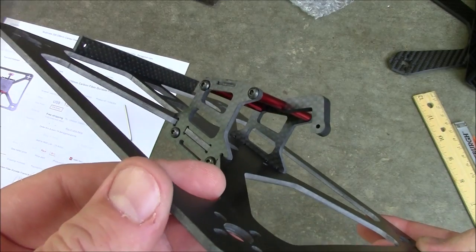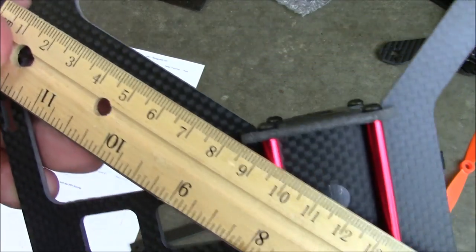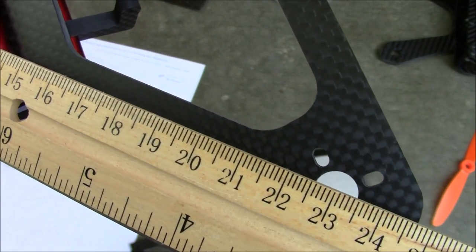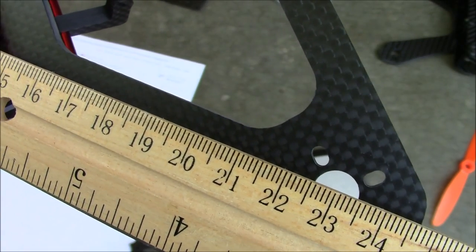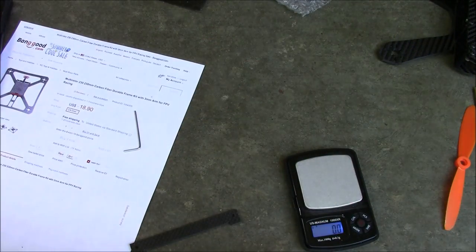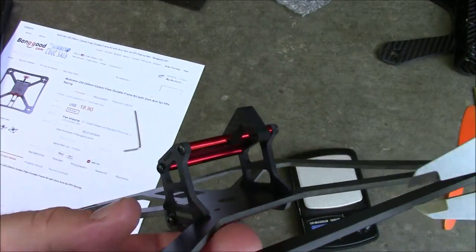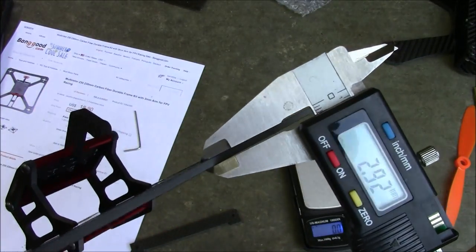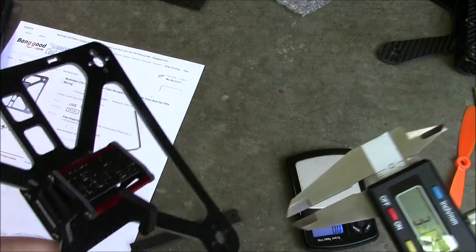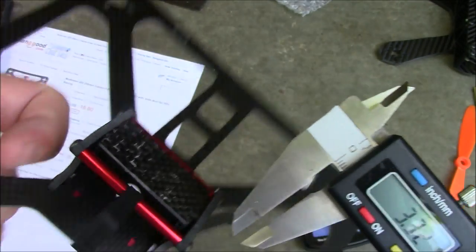Let me get some measurements on this thing. Here's the ruler on the motor mounts - from motor mount to motor mount you can see it's nearly spot-on at 230mm, so they did a good job measuring this. It's supposed to be a three millimeter plate, which is kind of what it feels like. With the caliper it's coming in at 2.92mm, and the side plates here are coming in at about three millimeters also.